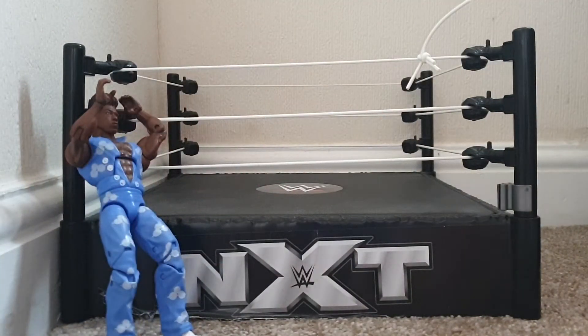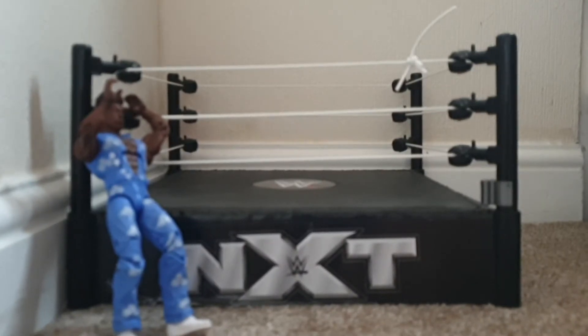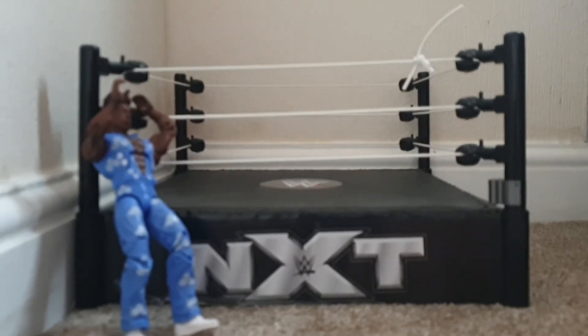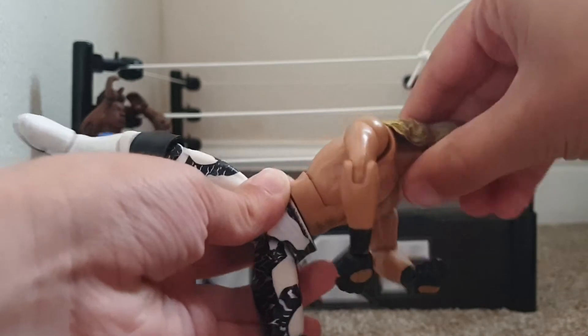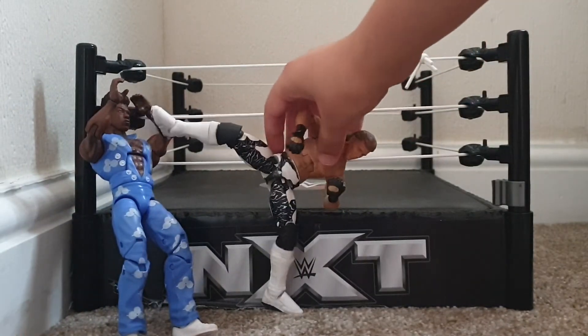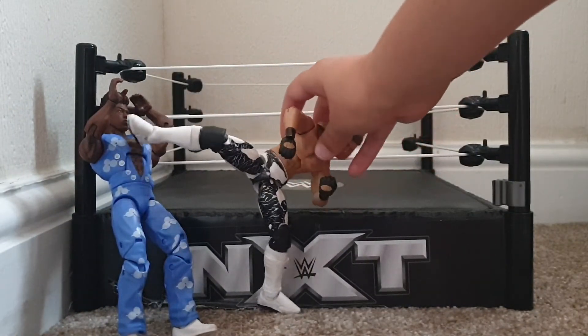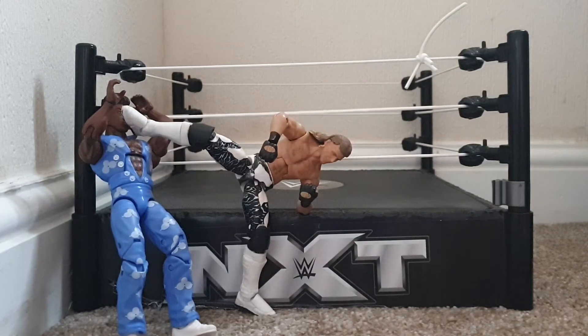I normally lean him against the turnbuckle because that helps a lot. Then get Shawn Michaels — get him like this, like he's doing splits, and put him on one foot. I like to bend his knee, then turn him so he's looking that way, like how he really does it. Then bend this knee, stand him up, and push his foot so it's just under Velveteen Dream's chin or on his face.